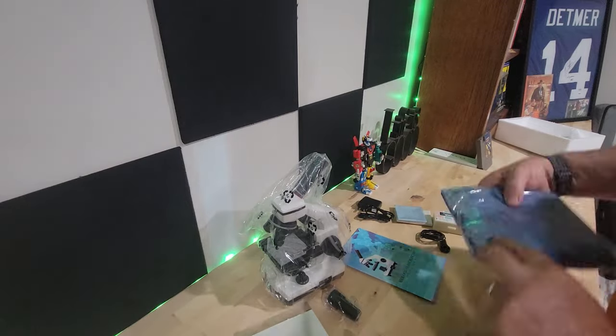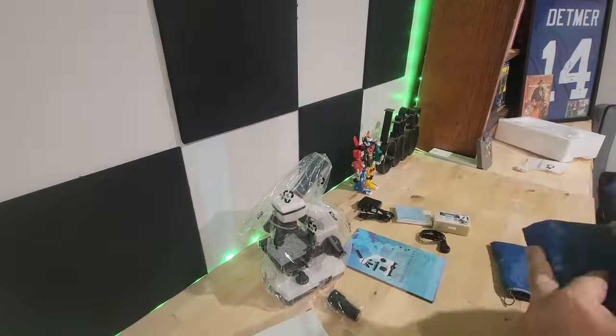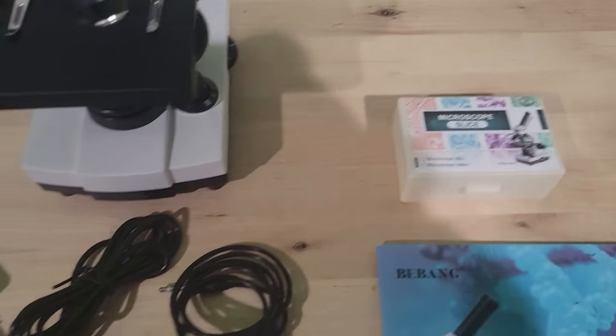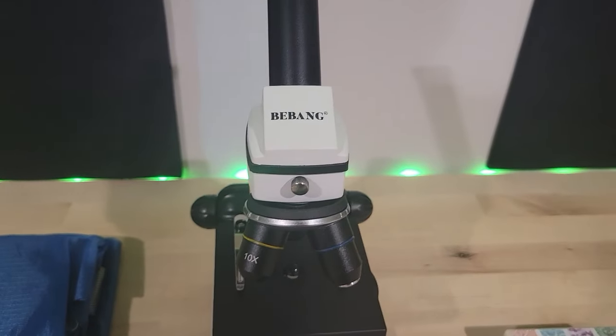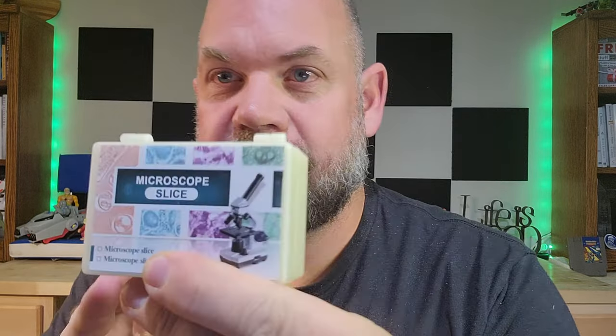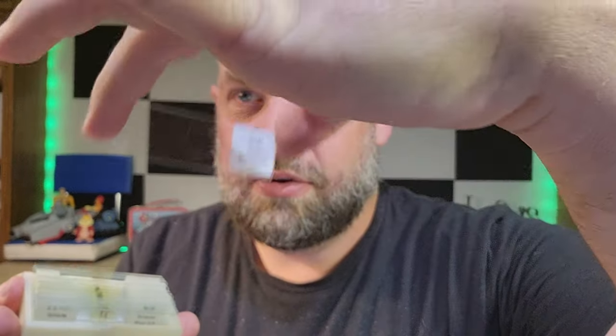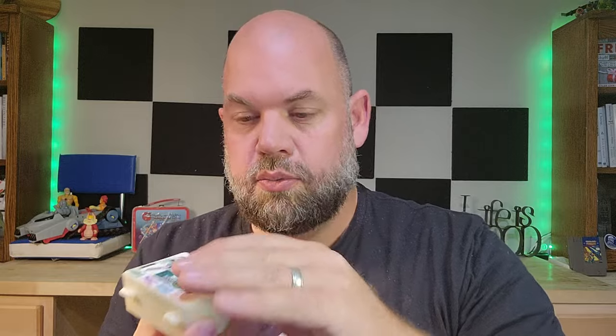Coming right out of the box, you see that it's got a carrying case, a little razor adapter thing to help you cut your own samples. It comes with a microfiber cloth, a bunch of different vials and sectioners, tweezers, and all the different things you need for your specimens. Probably most importantly, it comes with a sample of slices — 10 different ones — and then a bunch of glass panes that you can create your own samples with, so you can throw those right into the microscope and start looking right away.